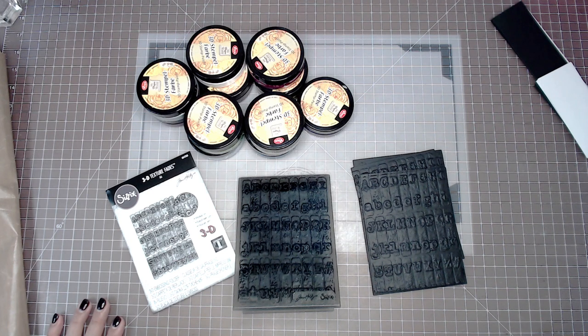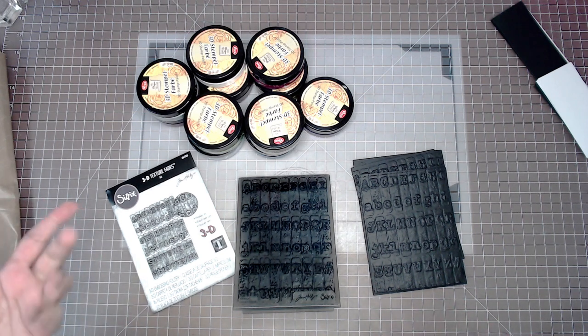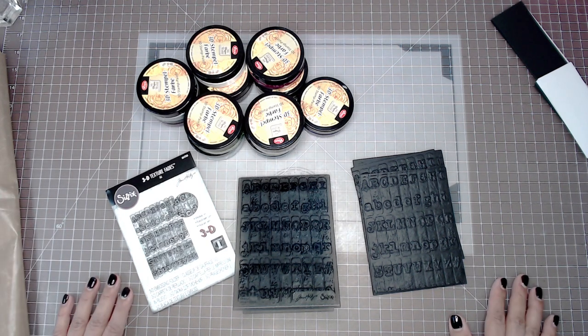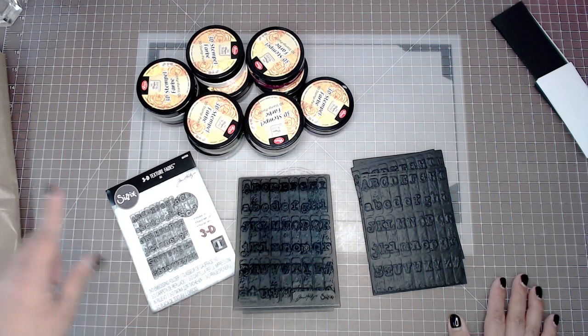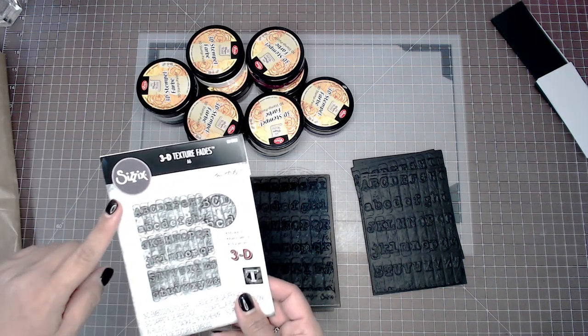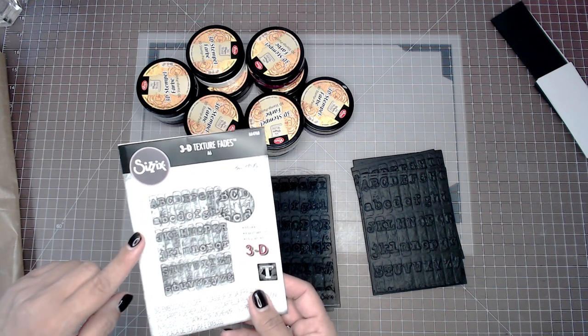We were getting ready to start playing and then I thought, why not just show you guys how to use it? Why not make a video since we're playing anyway? And what we're playing with today is this — the typewriter. It's one of the new Tim Holtz Sizzix 3D texture plates.